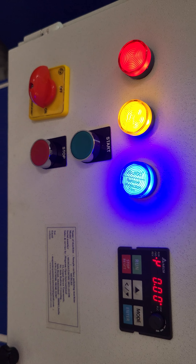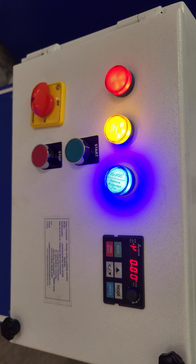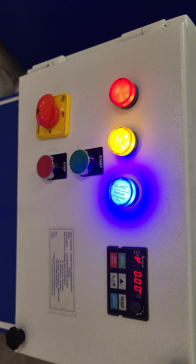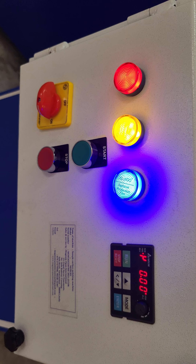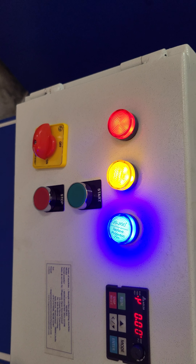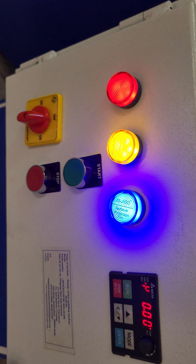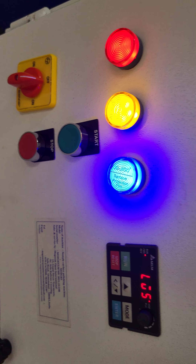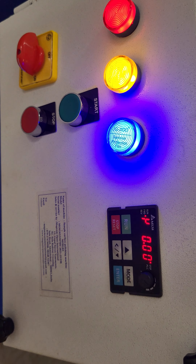Here is a closer look at the variable speed single disc polisher machine. The front panel looks like this. Once you supply three-phase power, all three indicator lights will glow. The second step is to switch on the machine.